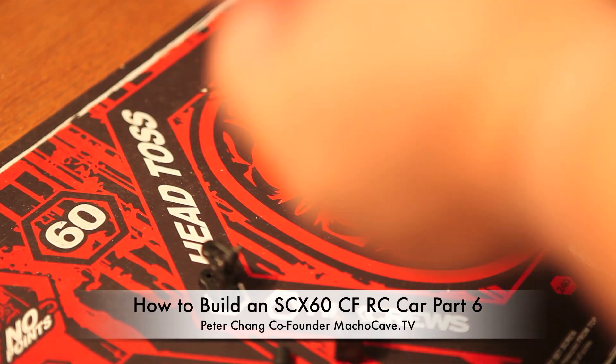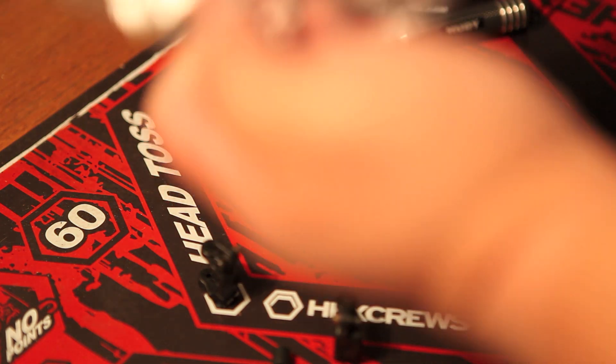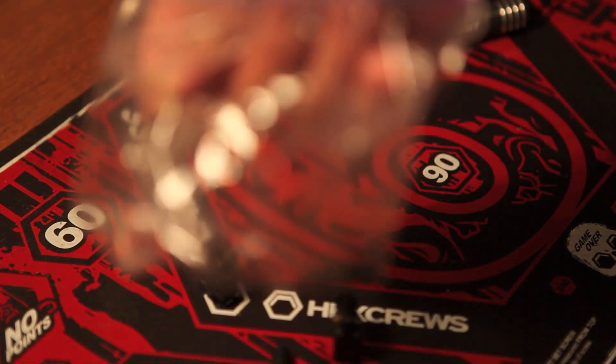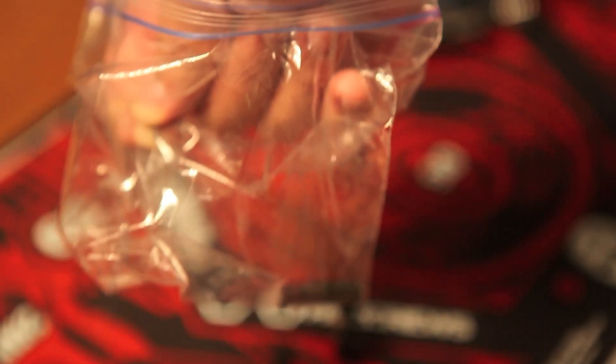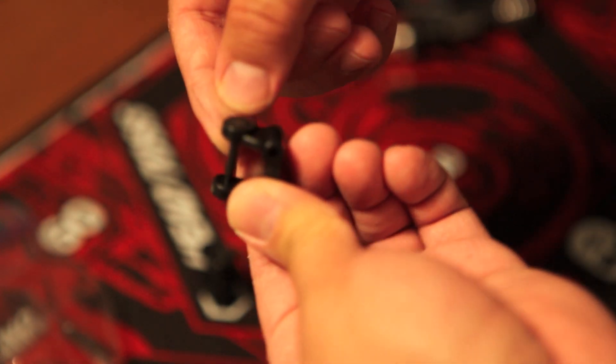Welcome to part six of the build. In this part I'm going to pull out some of my caster blocks. You have your choice of a lot of different caster blocks — there's like 25 degree and 20 degree. I'm just going to stick with the stock 30 degree caster block and check to see if my king pin fits in there correctly. And it does, so I'm off to a great start.